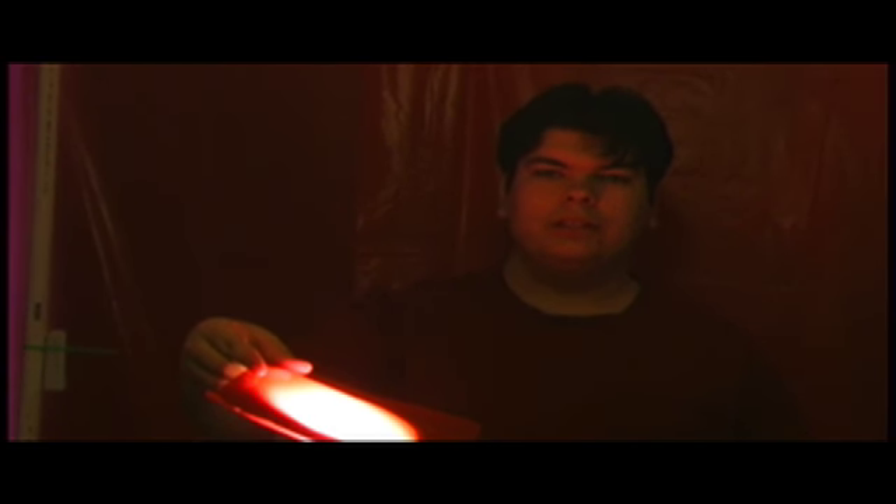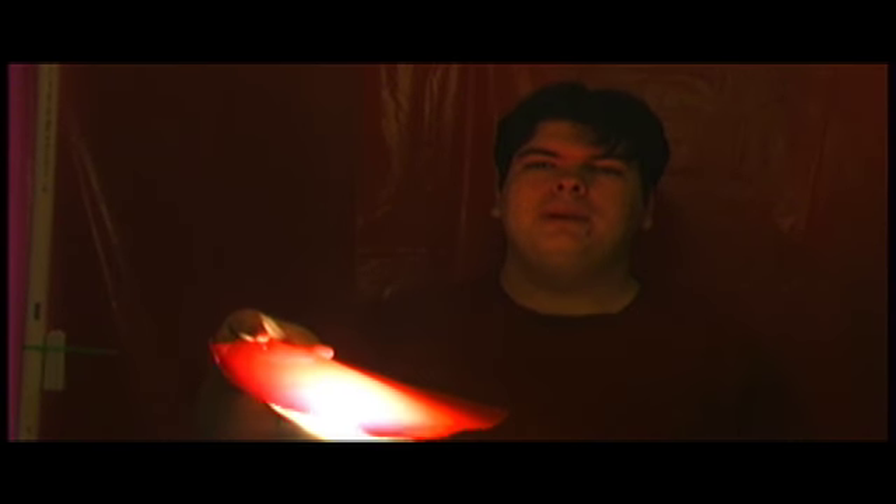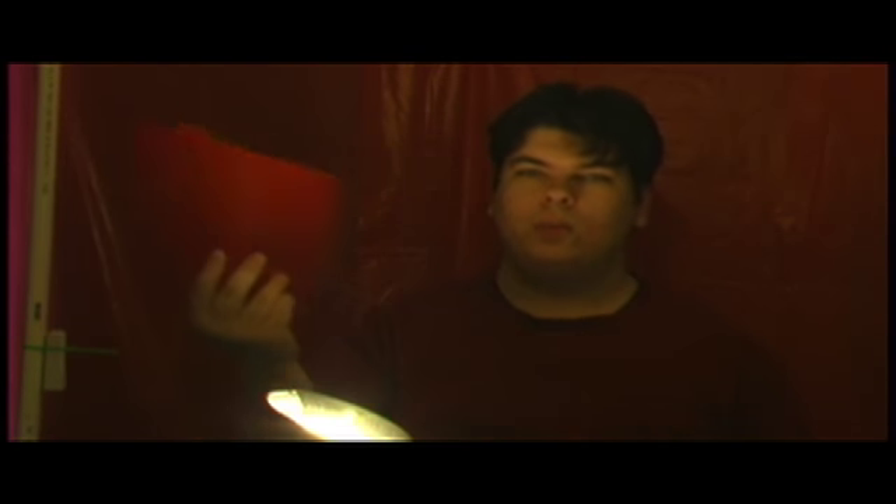Another thing you can get is red, which gives it kind of a nice effect if you're doing something kind of devilish — it can go to that extreme. Depending on your light setup you can use this for whatever effect you're going for. Then there's blue, which really softens it up and gives you a cooler tint. You also get yellow, green, and I think there's a purple one in there.